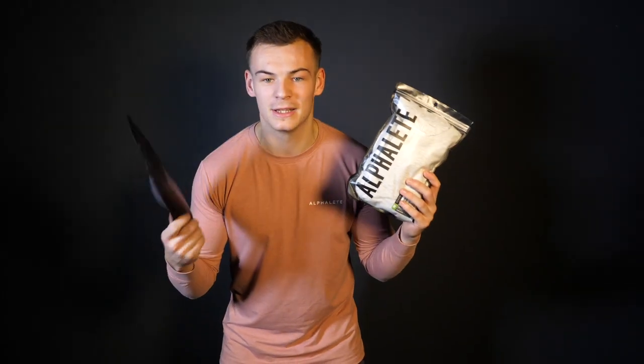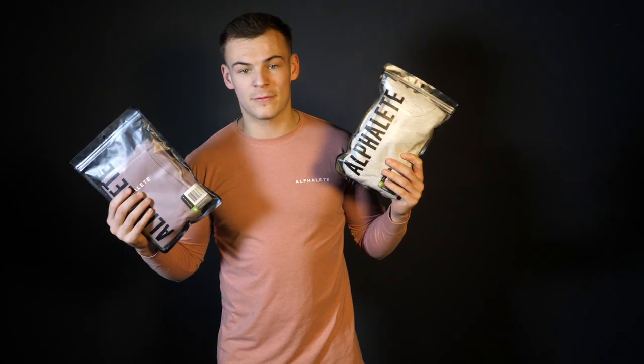We're doing an Alphalik product review from the Black Friday sale — we picked up five different items. I'm actually wearing a pink Alphalik performance long sleeve tee, but I picked up a grey one first, so that's going to be the first product review. Let's slap this on.